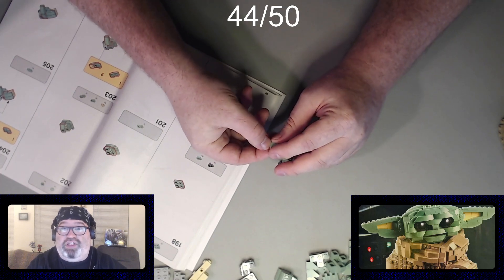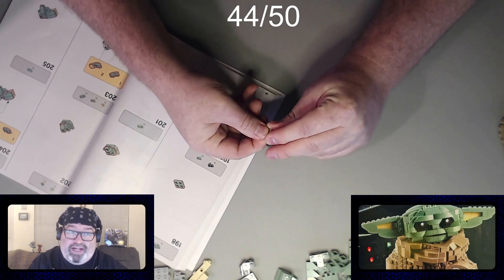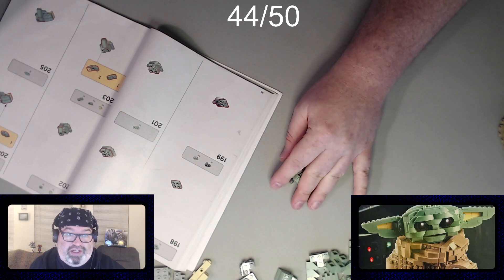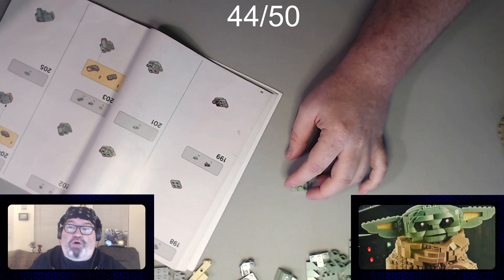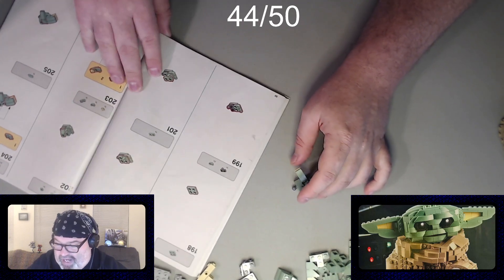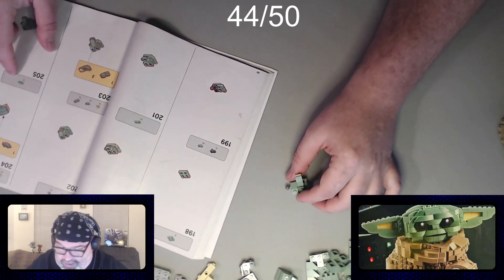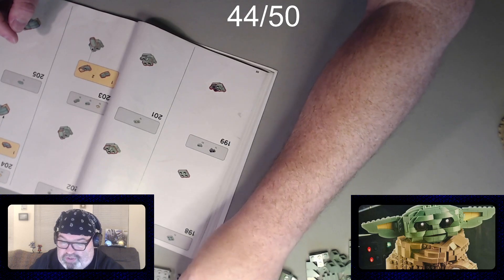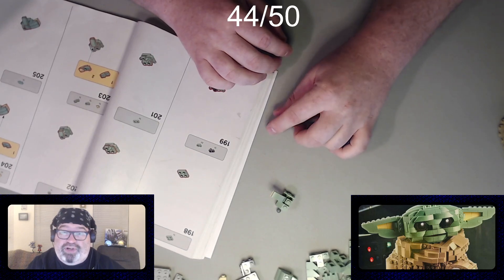What I'd love is to live the dream and have two computers — a streaming computer and a capture computer — but that's not going to happen. I play things like Dwarf Fortress and PowerWash Simulator, which is kind of the biggest CPU hog, mostly because it's not fully optimized yet. But we're building fingers here on the Lego hands.